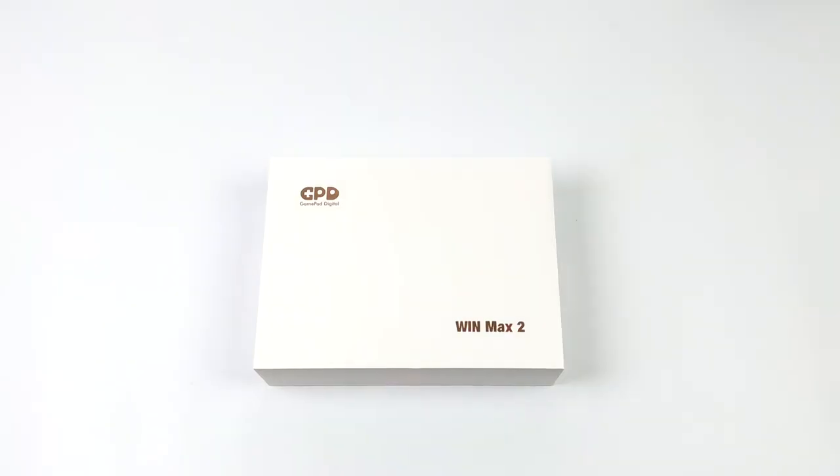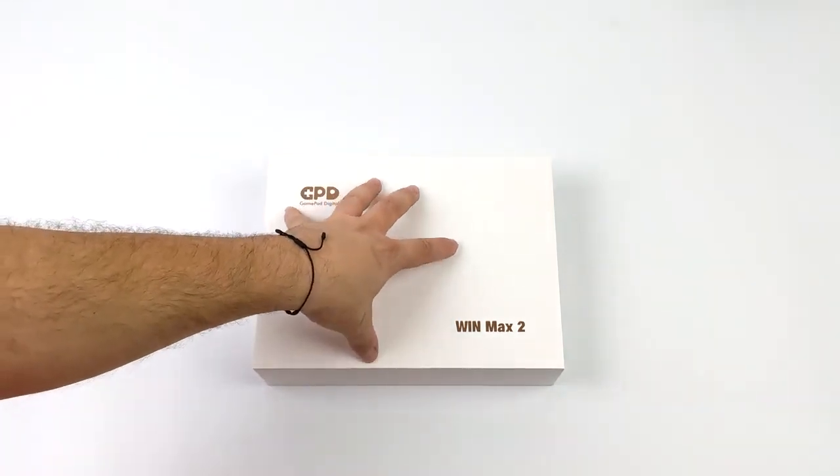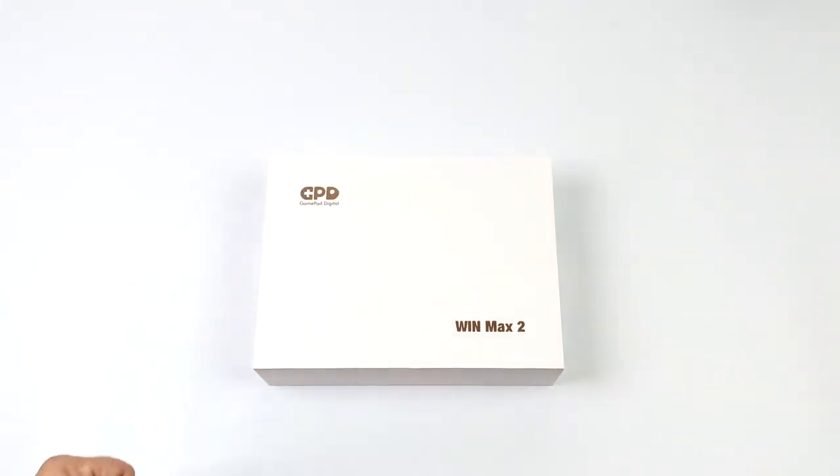Hey, what's going on everybody, it's ETA Prime back here again. Today I am super excited because I finally got my hands on the AMD version of the all-new GPD Win Max 2.